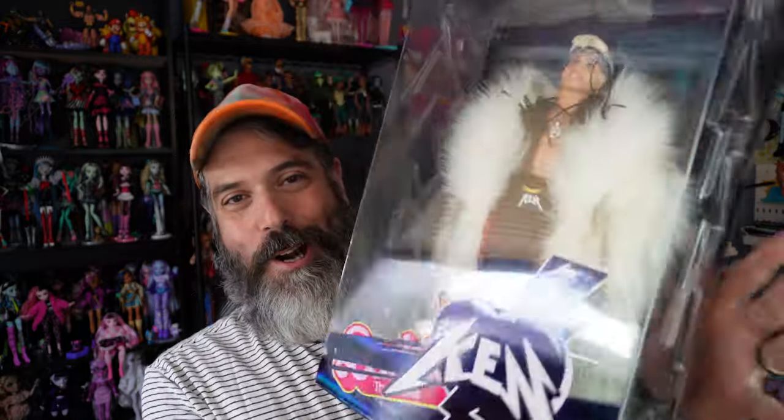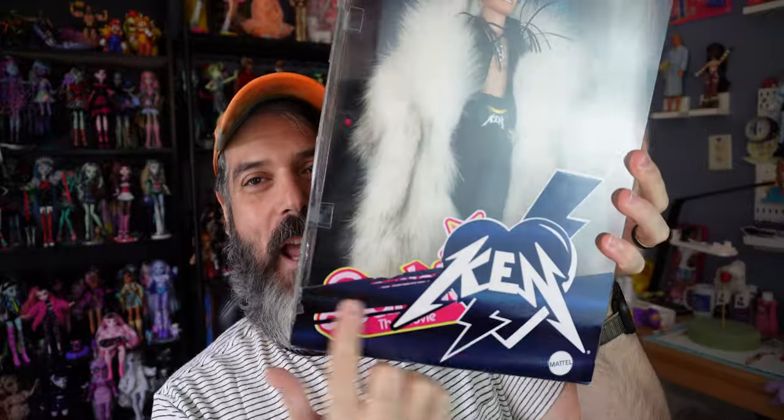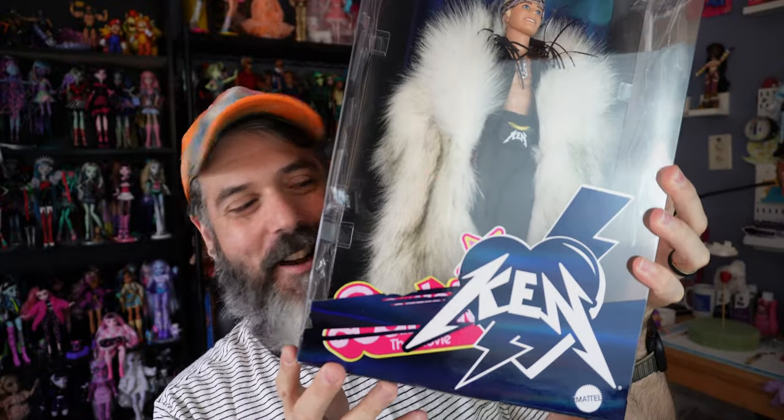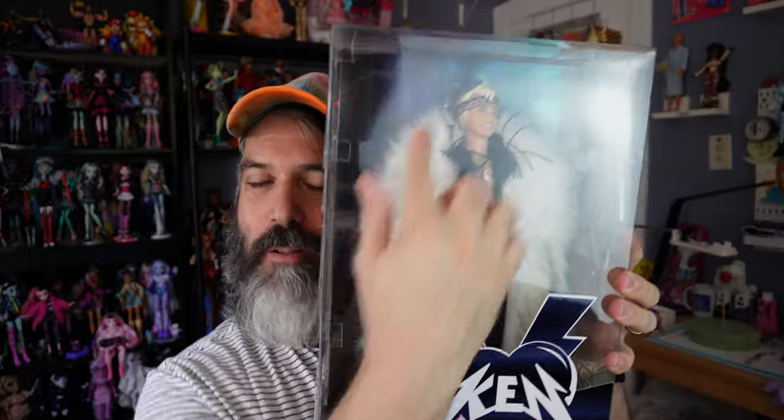My favorite part about the box is the front — his logo crosses out the Barbie logo. That's such an awesome little detail. The background is kind of whatever, it's a black background, but he just looks so cool.